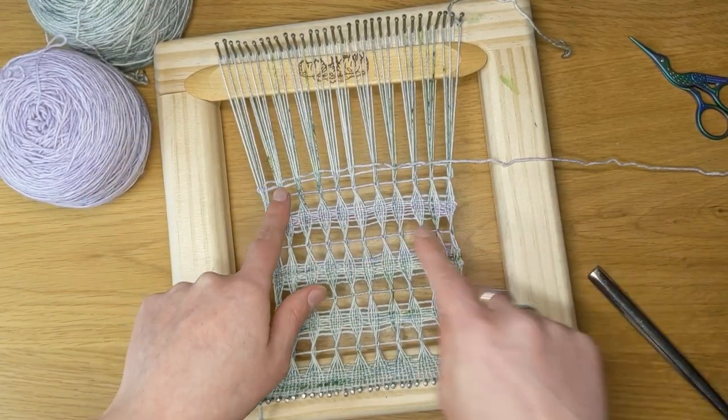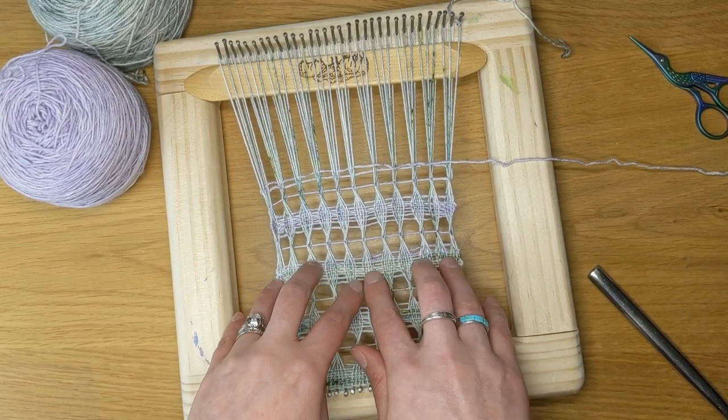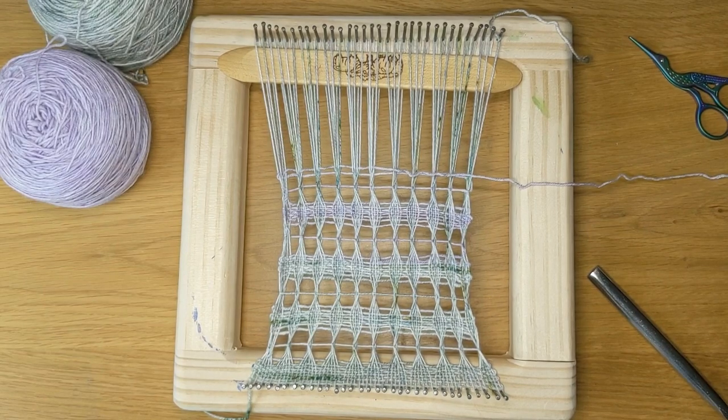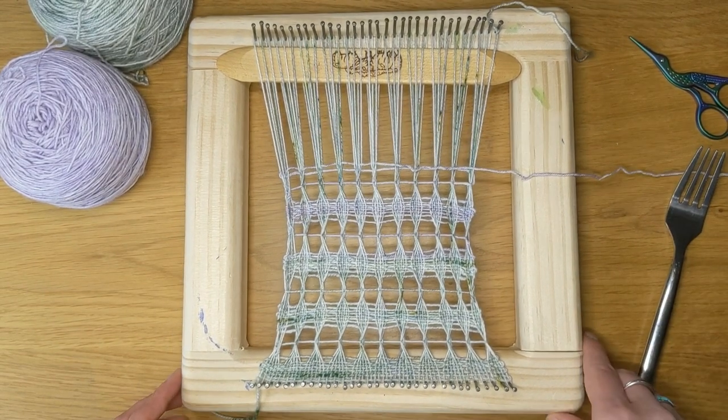You can see how they're still very separated here and they'll come together or further apart as you weave more plain weave. This is Lino. I hope you enjoy this new technique. Thanks for watching.